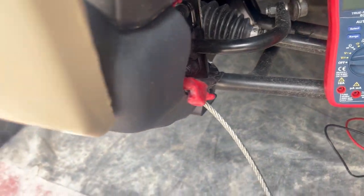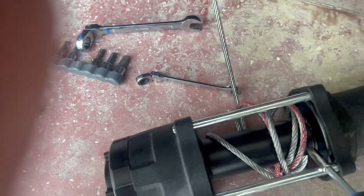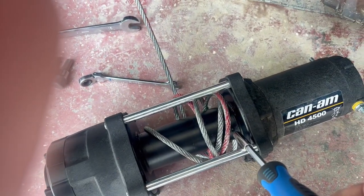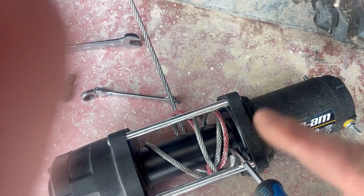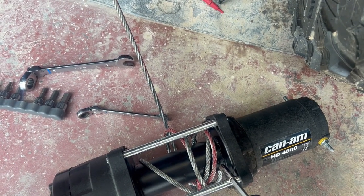Here on the drum there is a set screw. Once you loosen that, you can pull the steel cable out, stick your synthetic line in, and put the set screw back down.